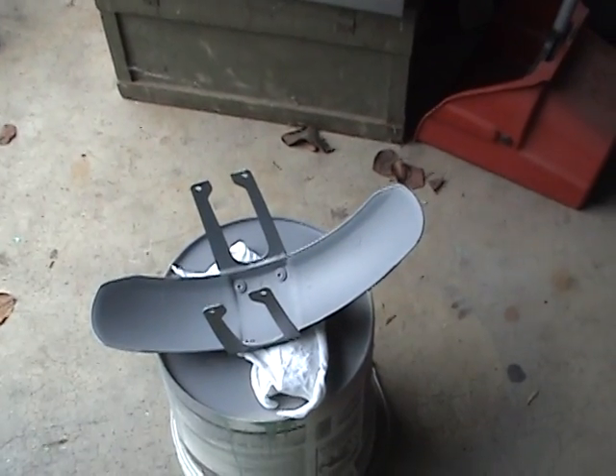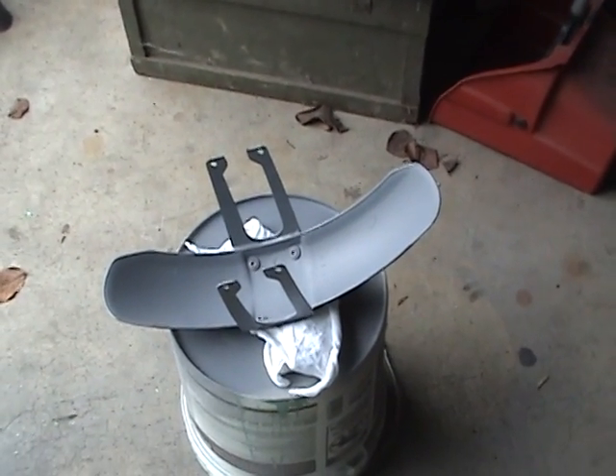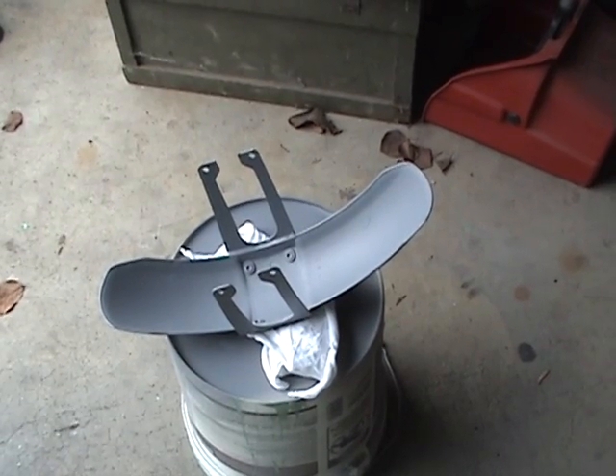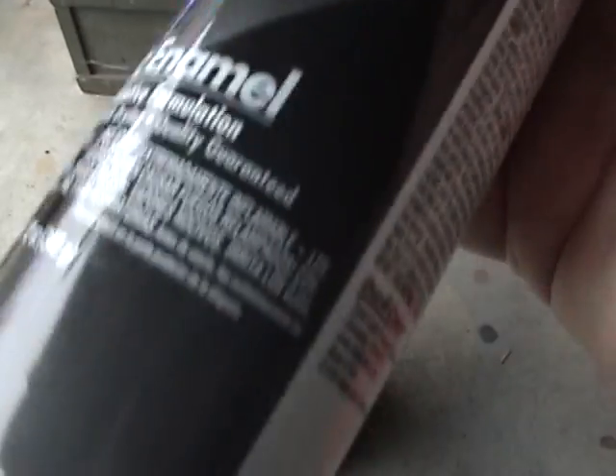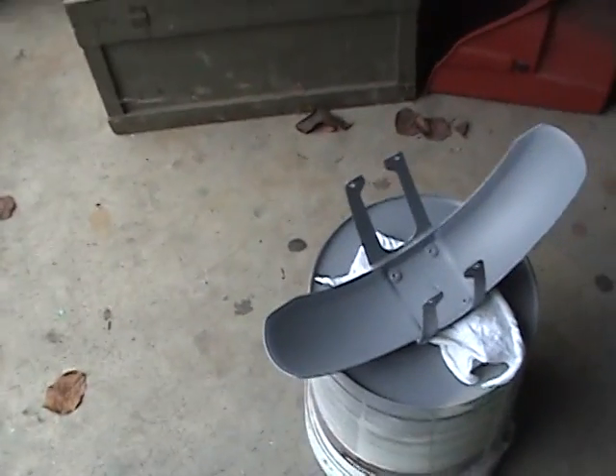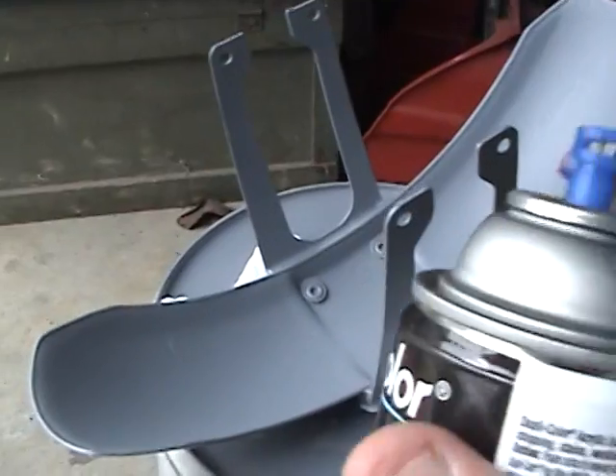But with enamel in the shops, remember it's already got that chemical hardener in it that gives you six hours of pot life, and that's considered a pot. So have an idea of how you want to paint, how you're going to attack this thing.